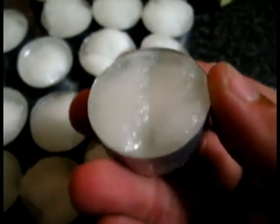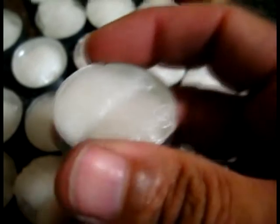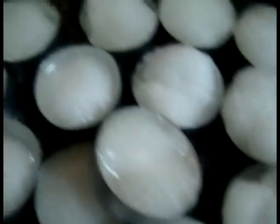But for getting a fire started, for having a constant flame on some kindling, and for general purpose light, they're okay. There you go — cotton ball candles.